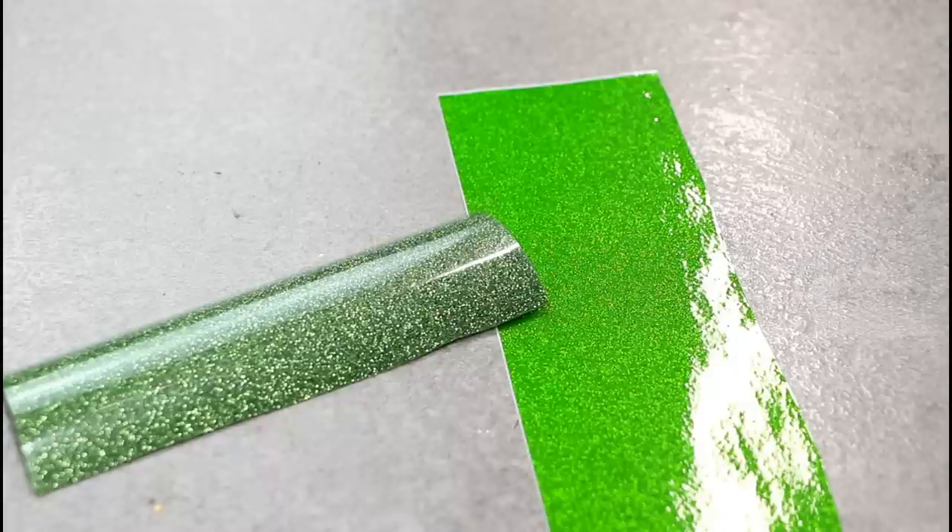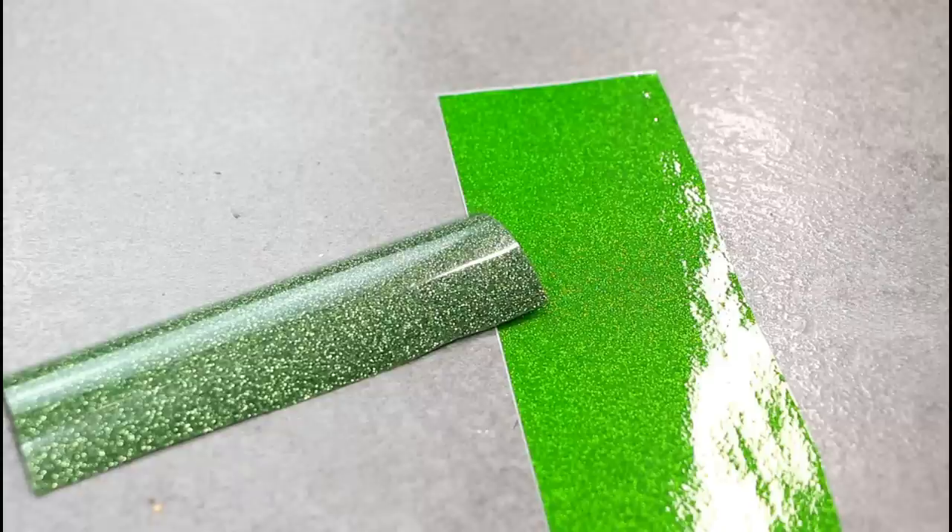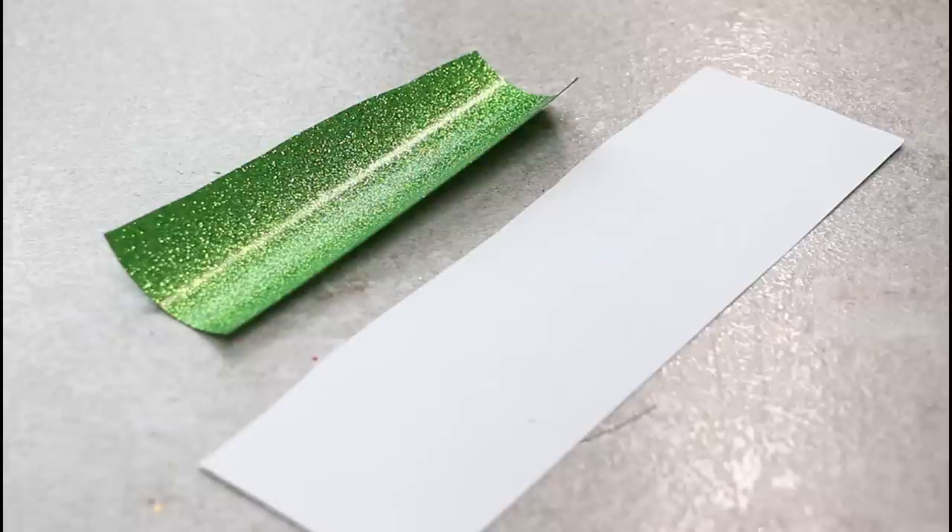When you're first starting out and trying to figure out different products, it can be really hard to work out the difference between vinyl and iron-on. There's a really quick easy trick: if we turn them over you'll see there is a big difference. Vinyl will always have some form of card or paper backing, whereas iron-on will not. Iron-on has a waxy consistency to the back and there's nothing you can peel from it.